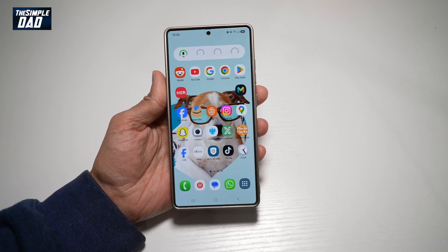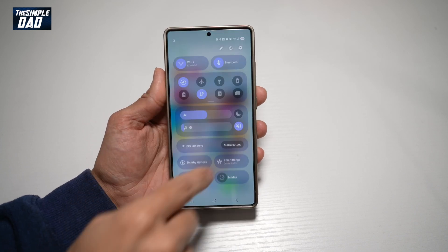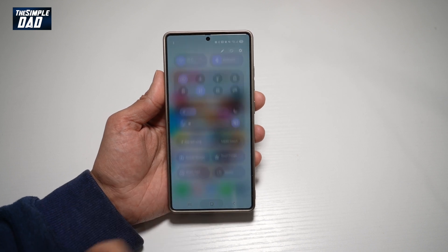Hi everyone. The Simple Dad here. In this video, I'll show you how to turn on the extra dim mode on your Samsung S25 Ultra. If you feel the reduced brightness is not enough and you want to dim it a bit more, then let me show you how you can do this.